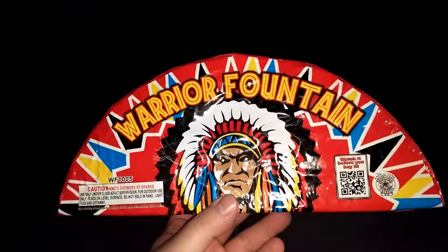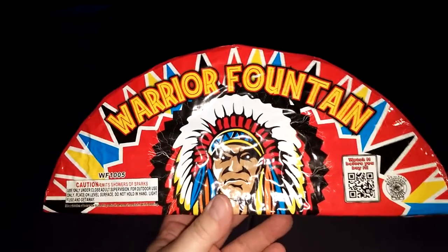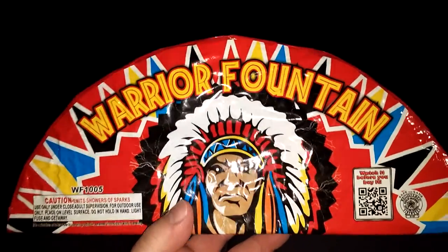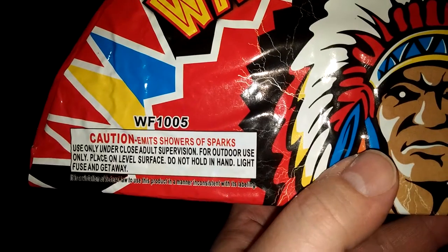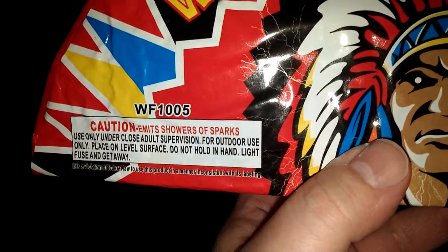Hey, Barbecue Rando here. Tonight we're going to do the ever-popular Warrior Fountain. Look at this thing, this thing is so cool. The image alone of the Indian is worth the price, right? You can see the caution here: emit showers of sparks, use only under adult supervision. Well, I'm an adult, and I supervise.